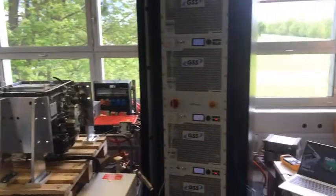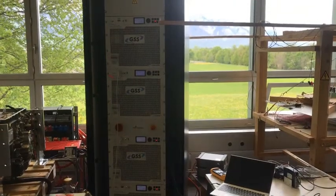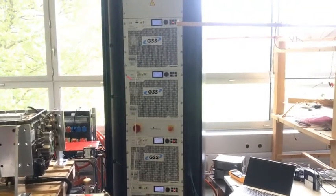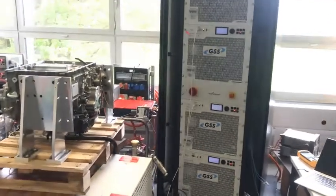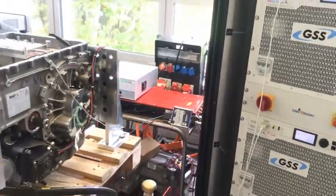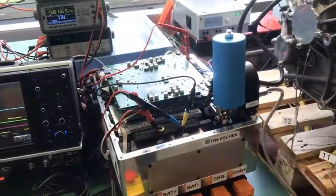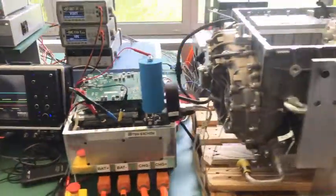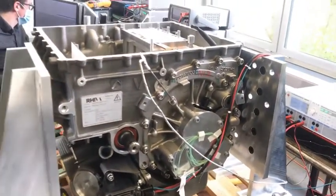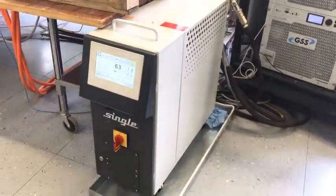On the right side you can see the Regatrons — there are bi-directional power supplies; two of them are acting as source and two as sink. Next to it in the background you can see a DC-DC converter. On the left side you can see our inverter, next to it in the middle is our electric motor, and at the bottom below it you can see our cooling device for the system.